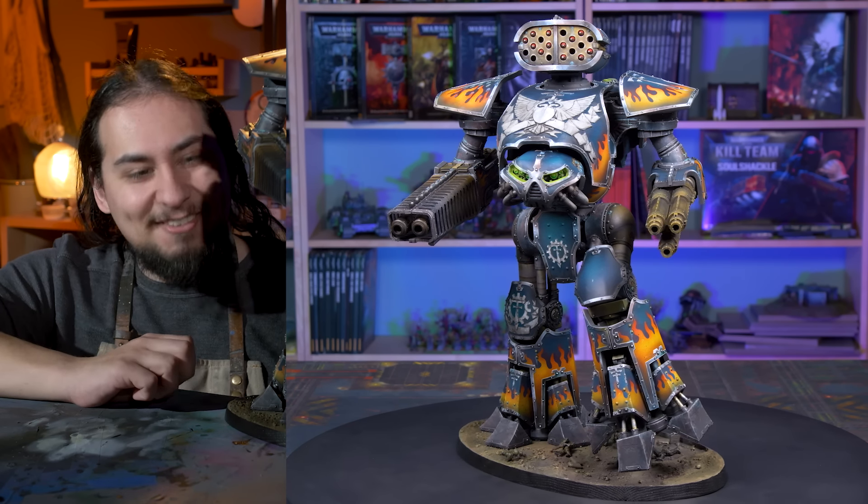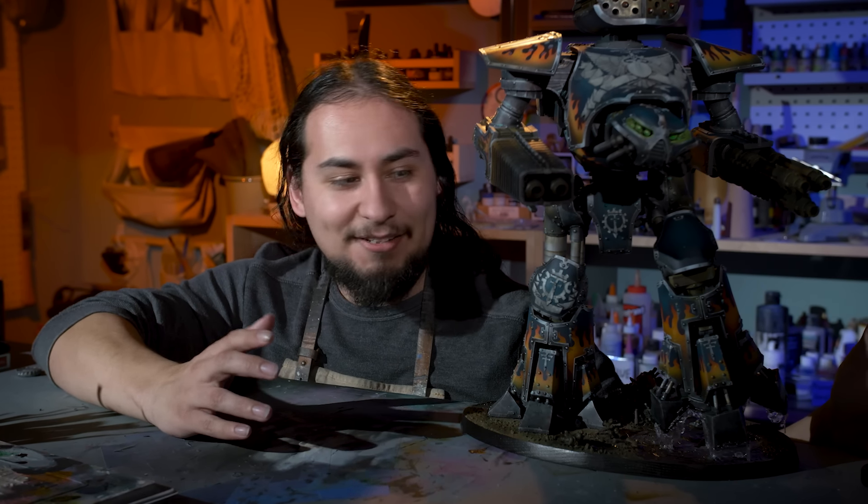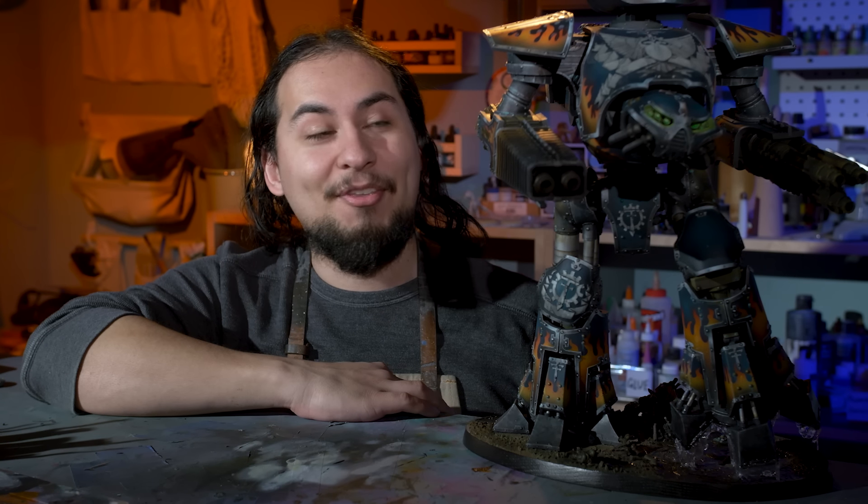His name is Stompy, he's a very good boy. I want to enter this guy in Golden Demon — I don't know what could possibly happen, he's so big and he has so much paint on him. Another reason I want to put him in the case is just to make the Games Workshop employees deal with this thing. It is seven pounds — this model is absolutely monstrous. Just the thought of them having to manhandle this guy into the glass case just brings a smile to my face.